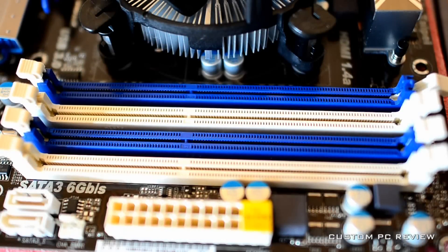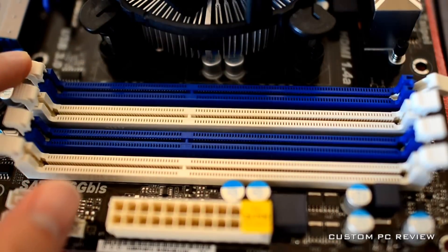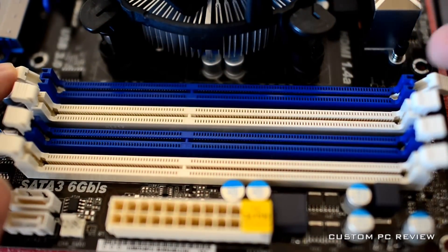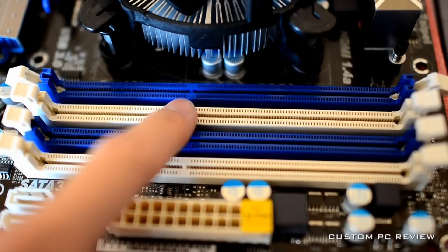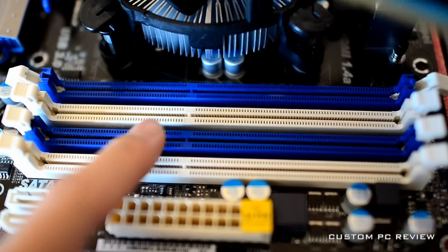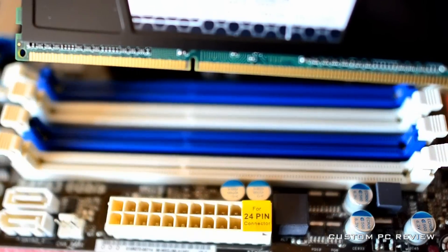Next, we will install the memory. This motherboard and CPU uses dual-channel memory, so if you have two sticks of memory, make sure to consult your motherboard manual to figure out what two slots to use. Typically, this is either slot one or slot three. If you do not, you will experience drastically reduced performance.